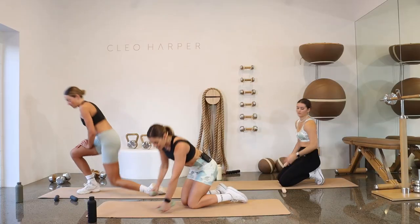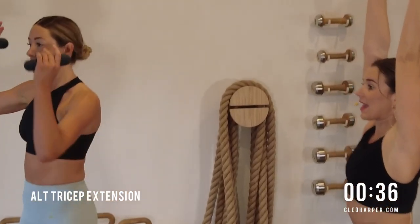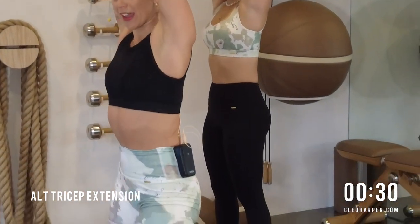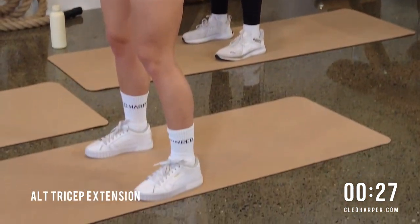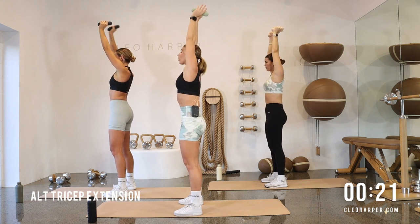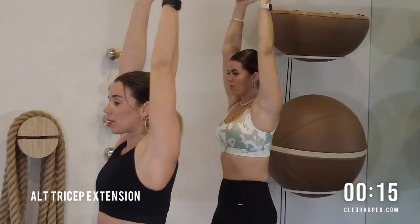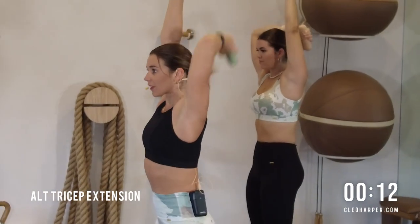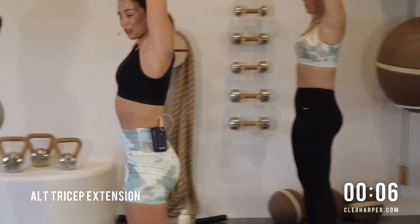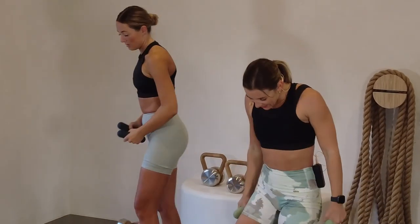On your way up, grab that other dumbbell, take yourself nice and strong. Reach those dumbbells above your head — we're going to be alternating, taking it down and then overhead, down then overhead. Your body may start to arch — I want you to tuck that pelvis under, curl that spine, keep it nice and strong through that core. All the way down, all the way back up. Last little bit, then we're coming to those squats in three, in two and one.